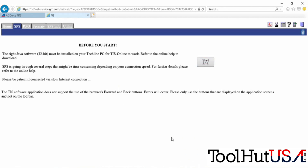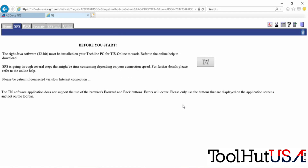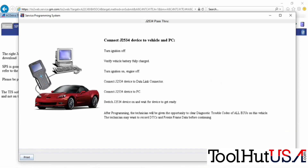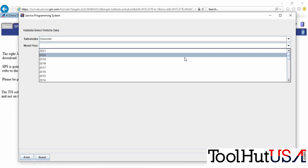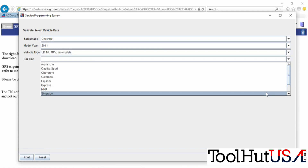For full disclosure, there are parts of this video that are sped up. I'm going to run the Java here and we're going to choose the J2534 tool. We have used it previously on this laptop, so we choose Replace and Program. The key is on, engine is off.